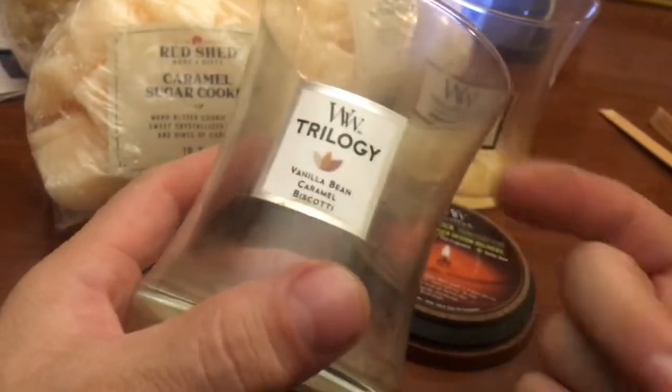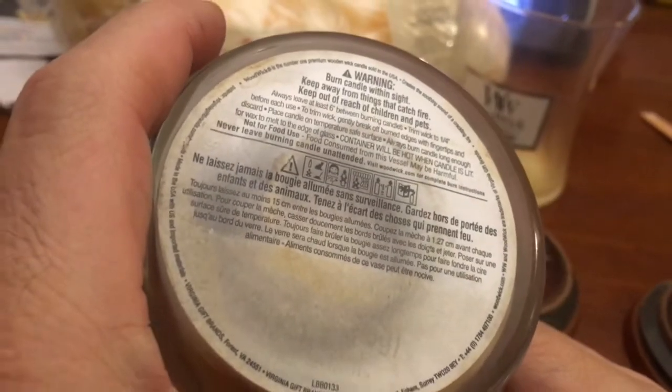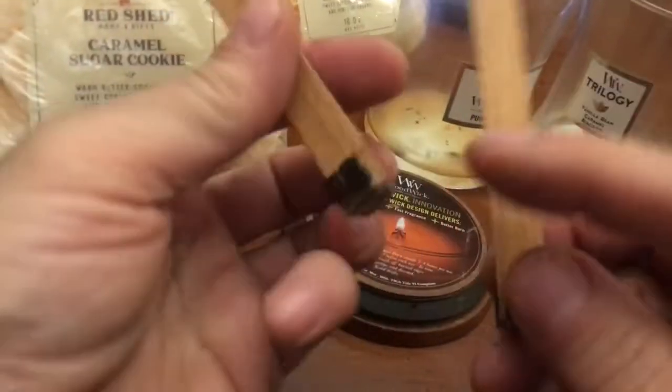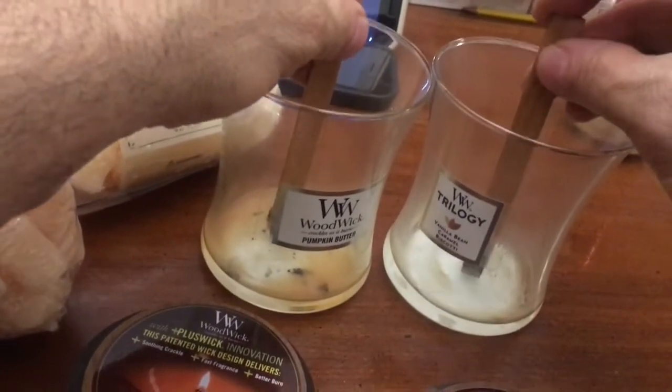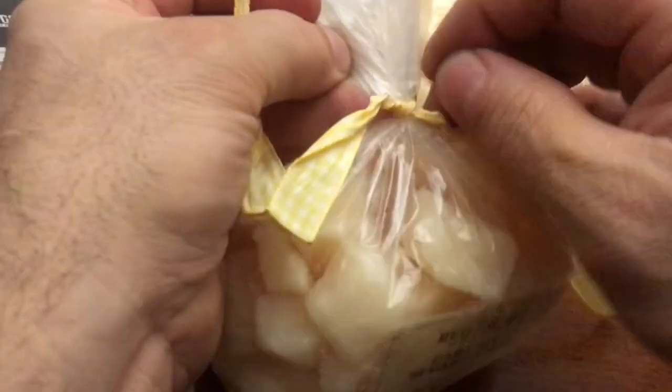I'm gonna use some old wood wick candles. These were originally 10 ounces, so I'm gonna be putting eight ounces in and I'm gonna use their old stems — I'm gonna use the wood wicks. So it looks like I have to fill it, evenly fill it up. And then I'm gonna put these in the oven to let them melt.